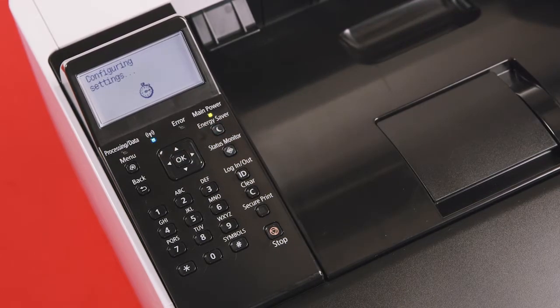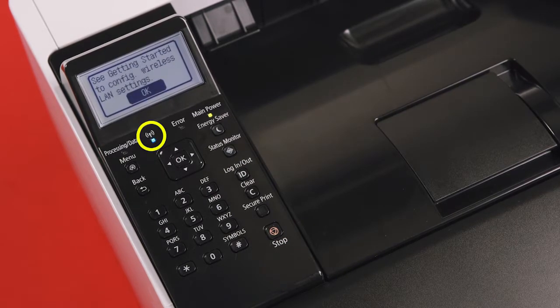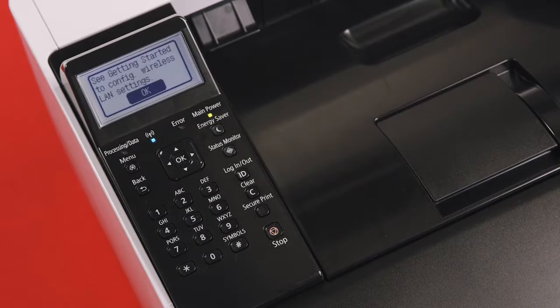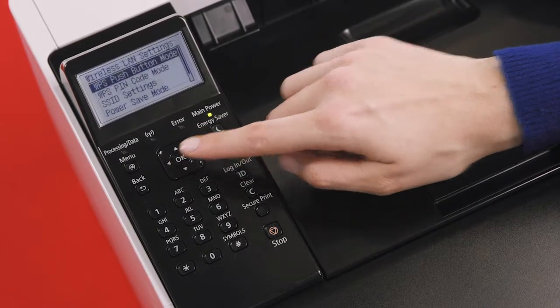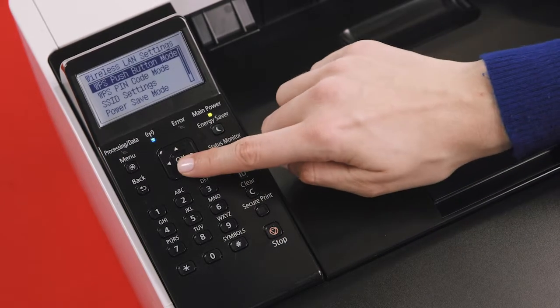The printer will begin configuring the connection type to enable wireless connectivity. The blue wireless LAN LED light will begin to flash, and you'll now be prompted to see 'getting started to perform settings.' This message refers to physical documentation included with your purchased unit, but please continue by pressing the OK button. On the next menu, you'll see wireless LAN settings and different connection modes.